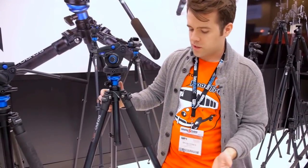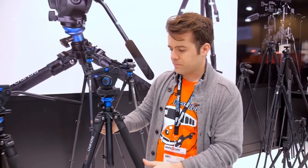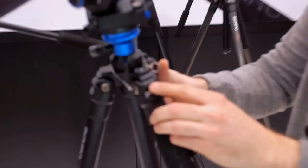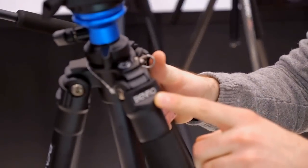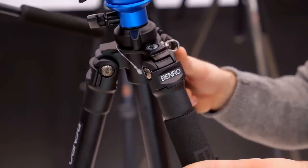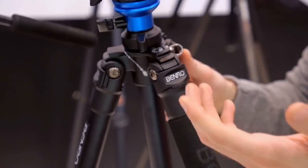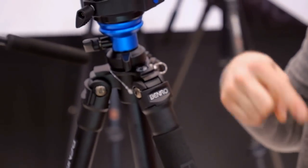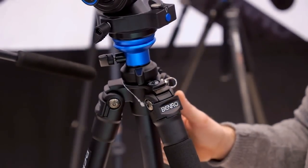One cool thing about these legs is they're modeled a lot on our photo style heads, so built into the spider you have three positions for the legs. You can actually drop this thing down super low. If you need to get ultra low to the ground, you can take the center column out, flip it, mount your camera upside down, and flip the shot in post.